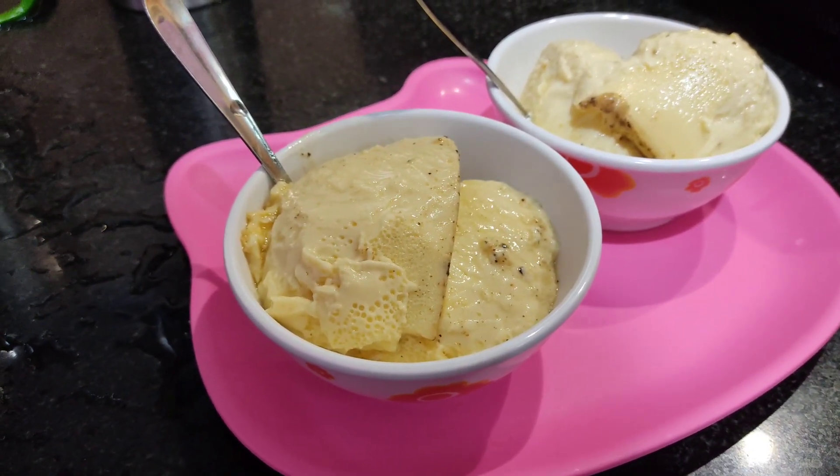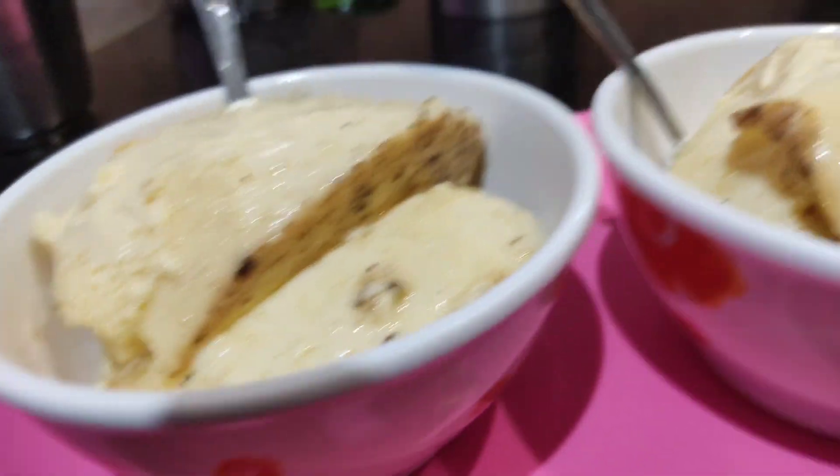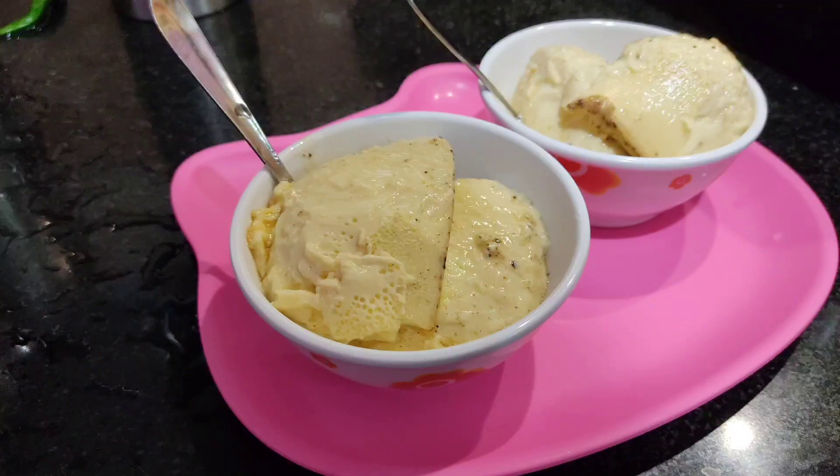Okay, Junnu is ready. If you like, share and subscribe. I will come to the fridge. We are all in the fridge.